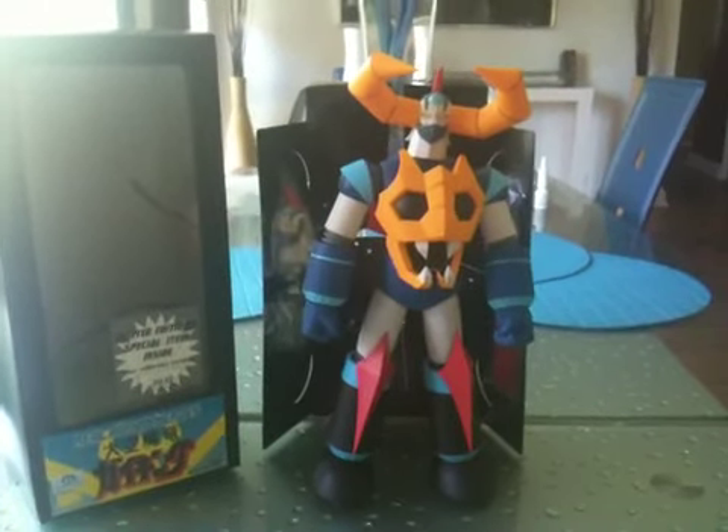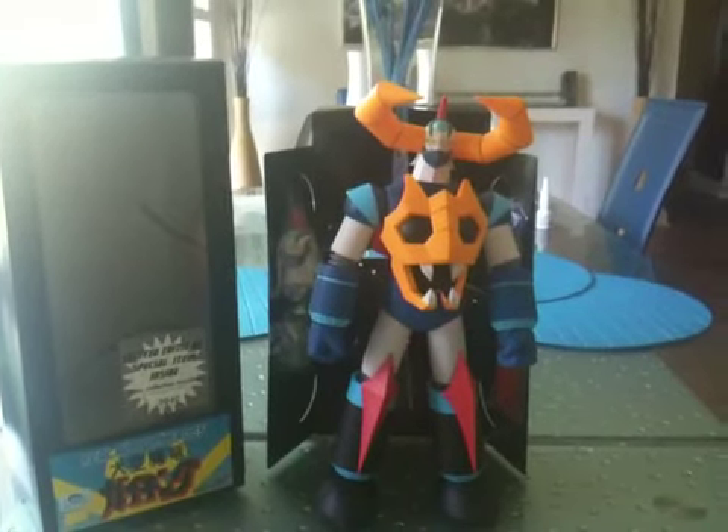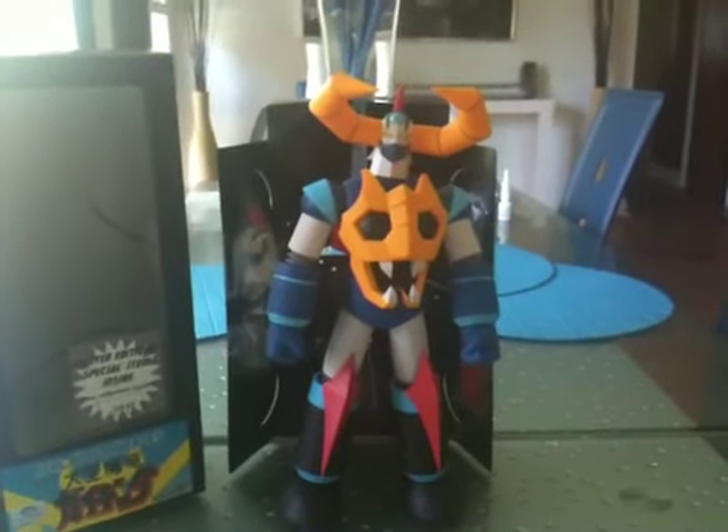Hey guys, how you doing? Just wanted to take a quick look at my new MediaCom gawking action figure that I just got in the mail. I just won it off of eBay.